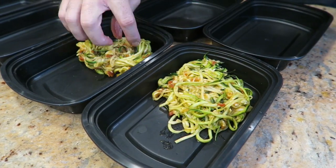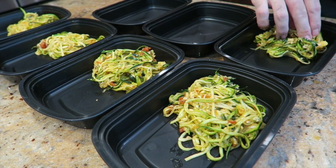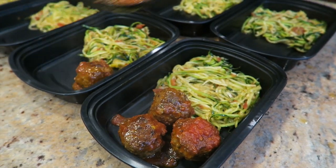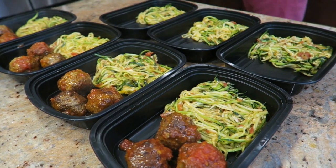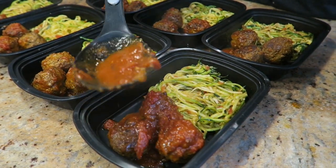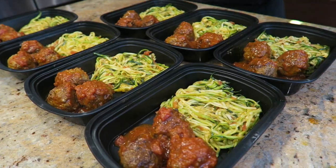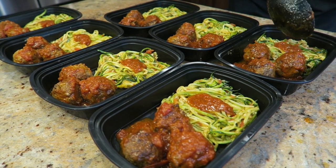Divide the zoodles evenly among the containers — don't add any of the extra liquid to the containers because it'll just make it watery. Add three meatballs to each container. Top with the sauce that you cooked the meatballs in. When choosing a marinara sauce, make sure you choose one that has no added sugar in the ingredients — there should be a little sugar in the nutrition content because tomatoes have sugar, but there shouldn't be any added sugar.